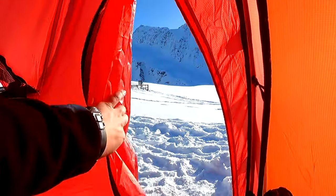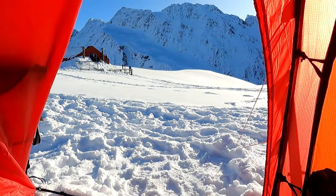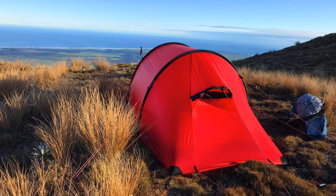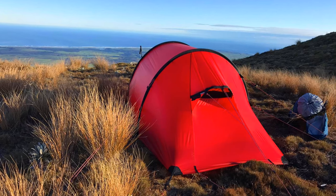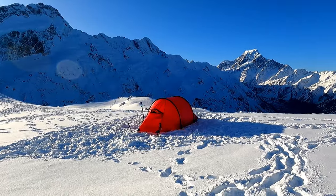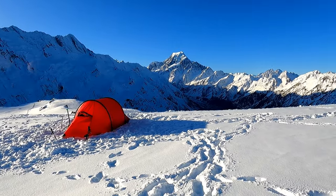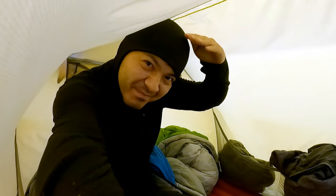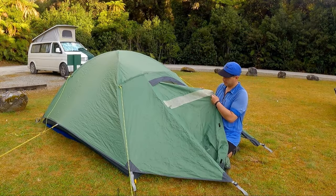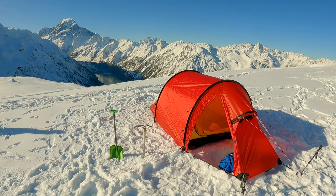Overall, the Namach provides a balanced compromise between strength, weight, and ease of setup. It's a great choice for demanding four-season conditions, because that's what it was designed for. That said, it can also serve well as a confidence-boosting backpacking refuge, especially when weight is shared between multiple people. If you want a versatile tent that can handle a wide range of situations, I'd recommend the Namach. However, if you're very tall, or only intend to use the tent for more leisurely fair-weather trips once in a while, this tent would probably be a bit overkill.